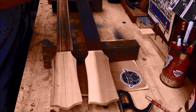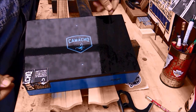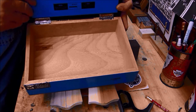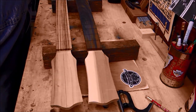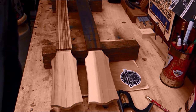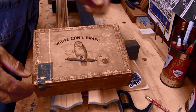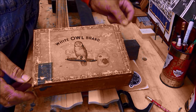You happy? Look at that — my favorite box, the Camacho 60 by 6, nice and thick. But guess what, we're not going to use this one. In fact, I'm going to use something I've never used before, something a lot of you use to one extent or another. Look at this — this is a very old White Owl box and I'm going to make a guitar out of this.